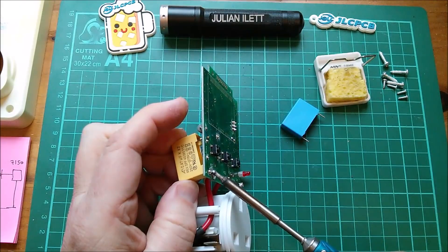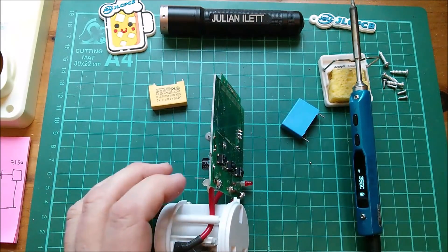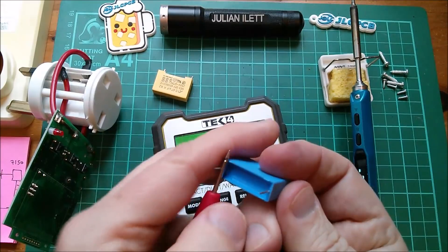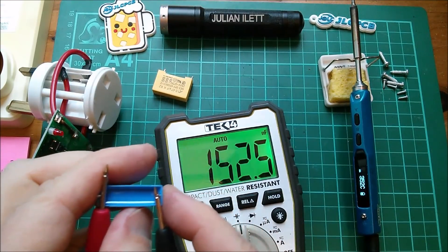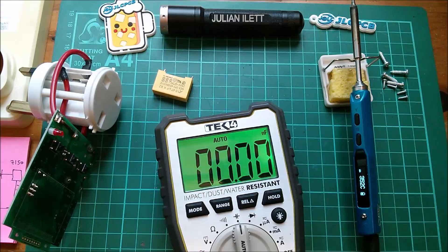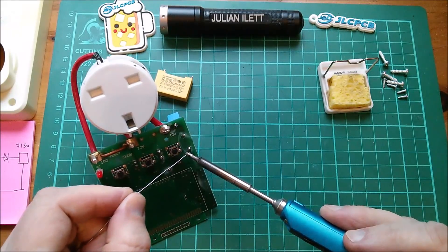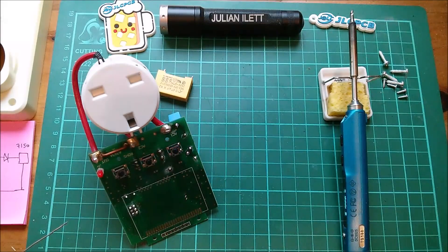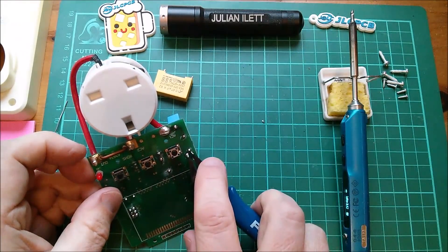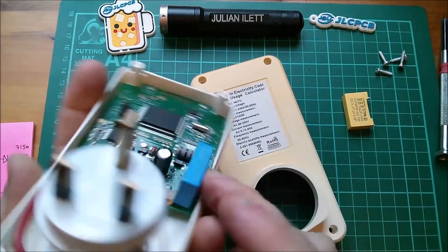Let's see if I can hoik this thing out. Looks like I can get that end out. I'll suck these holes clear and put the new one in. It'd be worth just checking this on my capacitance setting on the meter - it's a bit low, 200 nanofarads, but never know, it might work. Let's put some solder on there and there, lovely. Now let's clip off the excess.